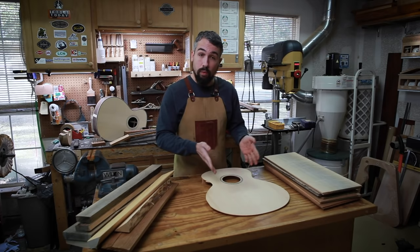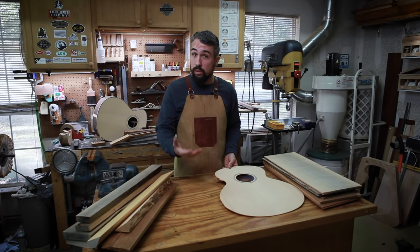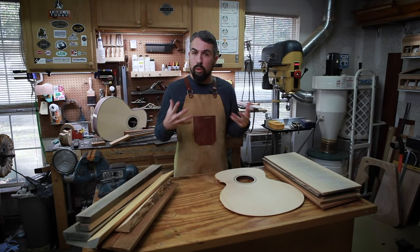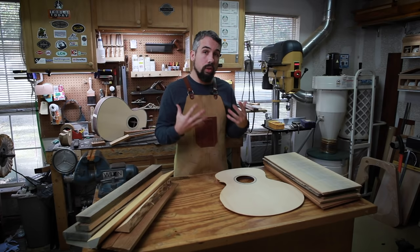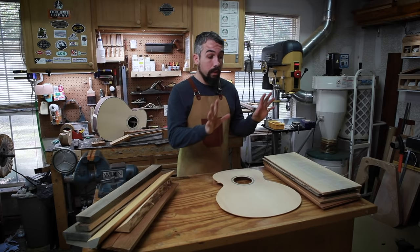The other thing we want is straight grain — really straight grain running down the length of the wood — because that gives us strength and prevents the top from wanting to bow. It also gives us stability. Quilted maple and figured woods are beautiful, but all that grain running in different directions is not good for evenly distributing and spreading the load of the strings across the top of the guitar.